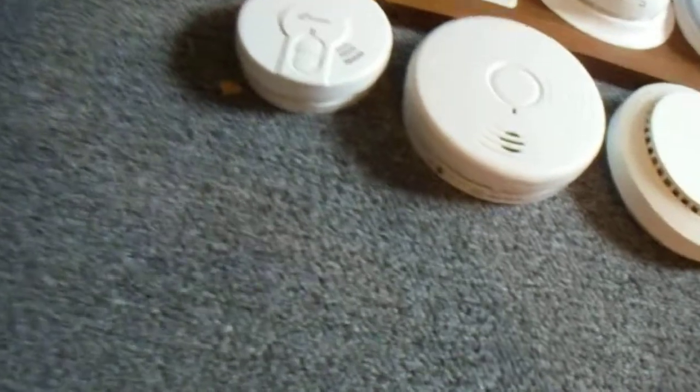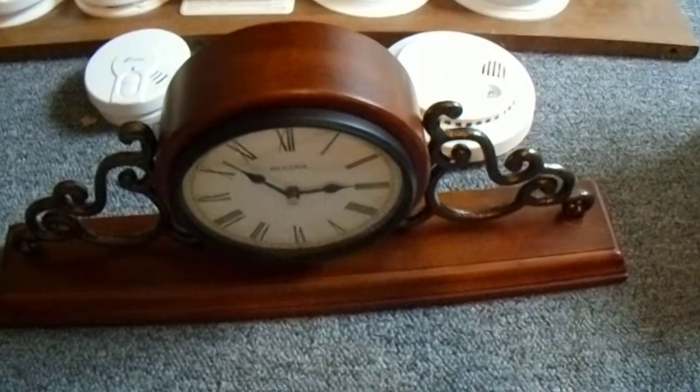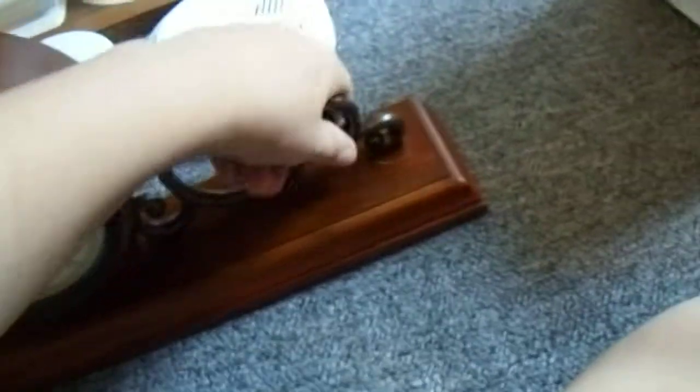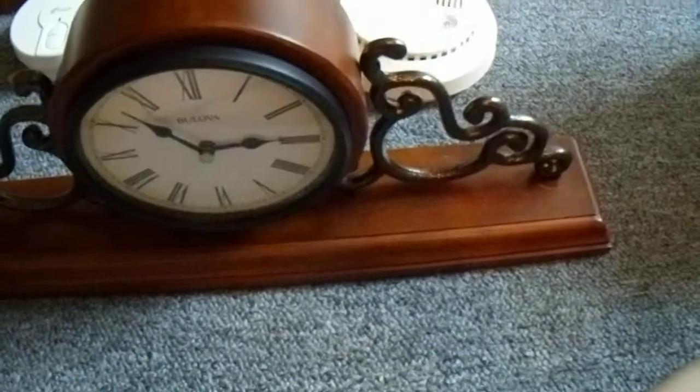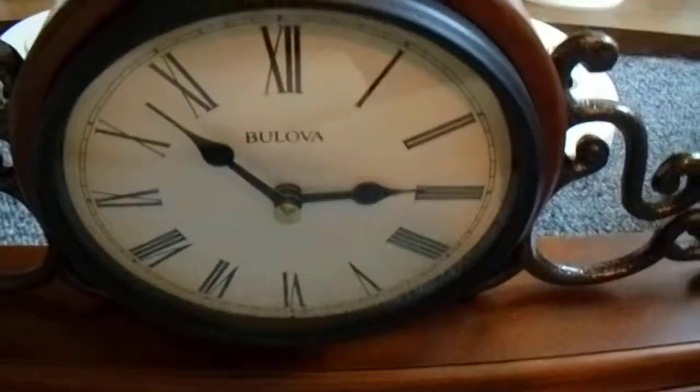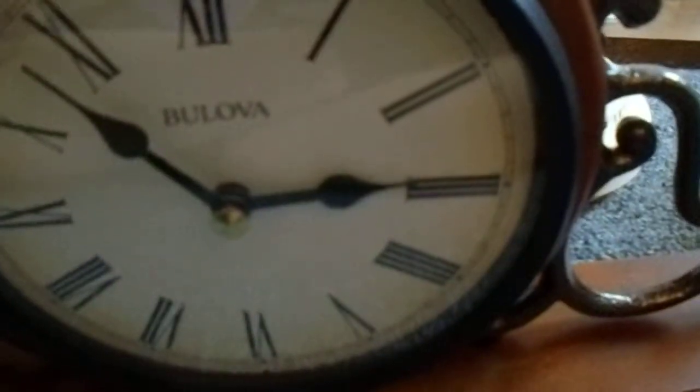Last but not least, I got this. That's right, it's another mantel clock. This one is made by Belova — a very good watch company, I recommend them. It's got these decorative pieces — they're not really metal, they're plastic, but they're made to look like metal. It's made out of real wood, and I got it on Amazon for about 40 bucks. It is showing the correct time, by the way — it's 2:53.